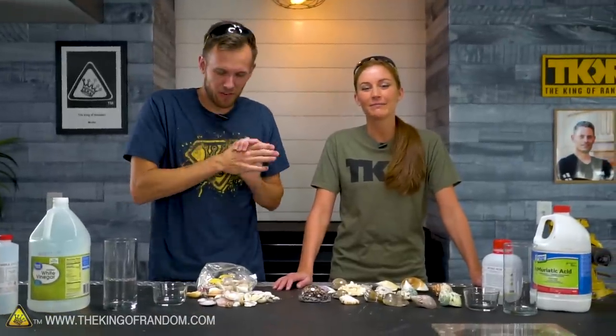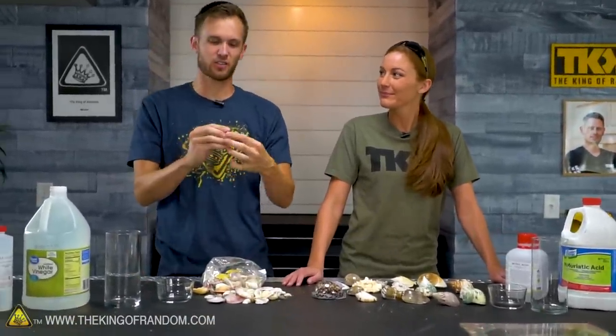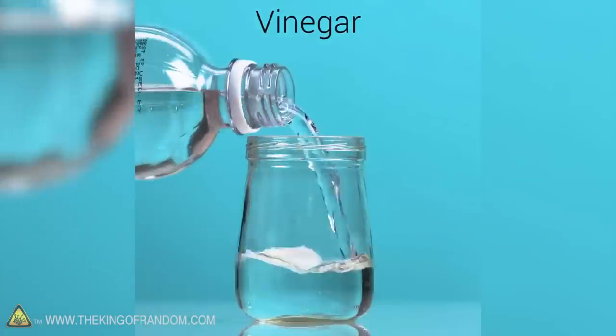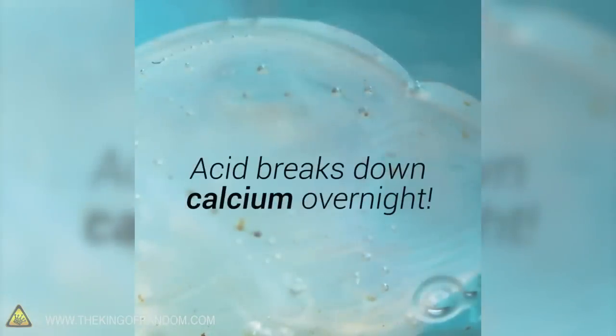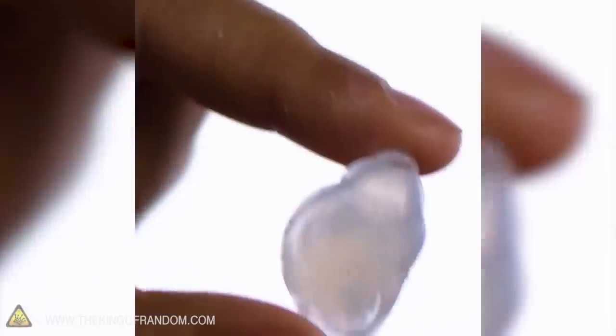There was a video that was sent to us by a few different people, and in it, it showed a seashell that looked quite a bit like this one. They put it in what they said was a cup of white vinegar. After 24 hours, they showed they pulled the shell out and it had gone completely clear — the structure was identical, it almost looked like it was made out of glass. Lots of people wanted to see if it was real. I have my doubts personally; I don't think it's going to work, but it did seem pretty interesting.